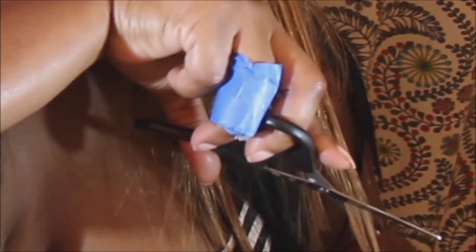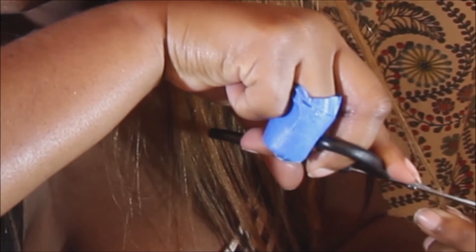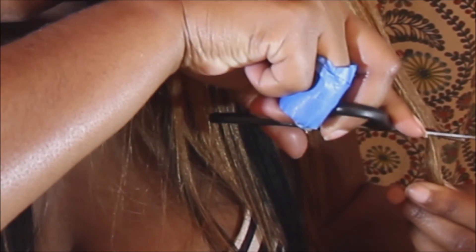I'm cutting all the way across. You could use a razor — it probably would have been better — but I used scissors and put them at a slant so the cut wasn't as blunt, and I did this all the way around my head.